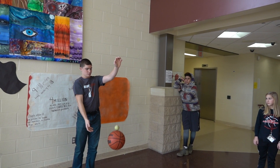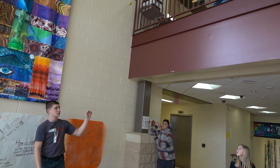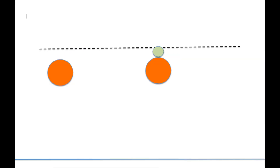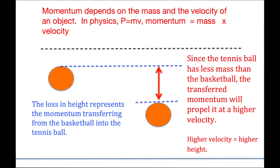When we set about testing it, our results weren't nearly that good. The best we could come up with is about six times higher than the height of the basketball. The tennis ball has less mass than the basketball, so the transferred momentum will propel it to a higher velocity, and the higher velocity takes it to a higher height.